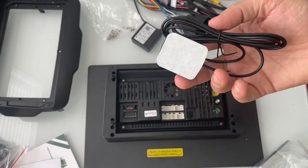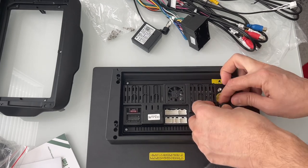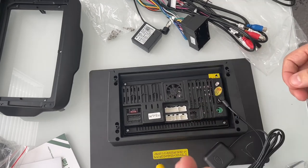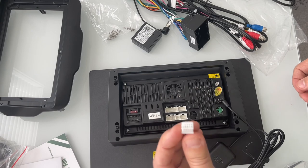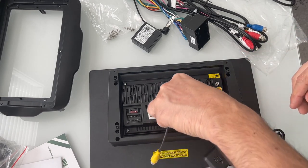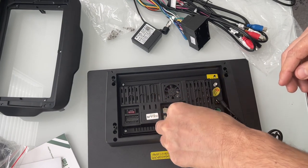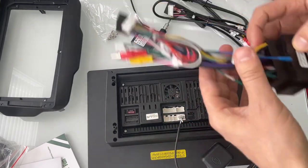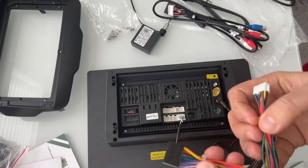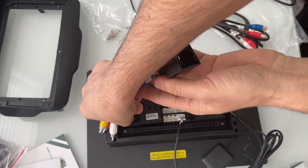These are the cables. Let me take them out — four of them. Let's take a closer look. Let's go ahead and put everything in place. This one is for the GPS, and this one is for the backup camera. It's 10-pin, which means this is going to go there.